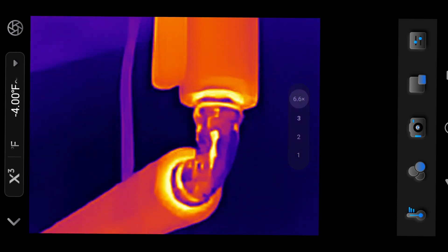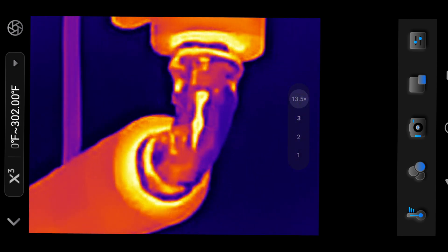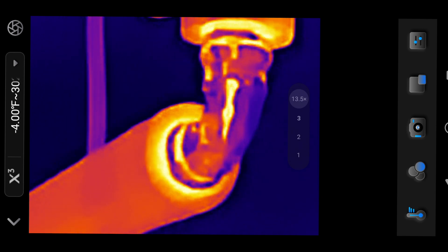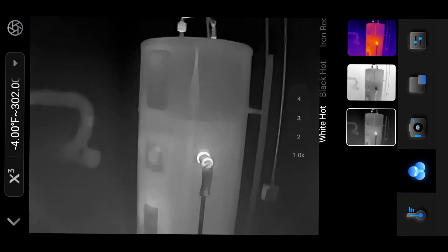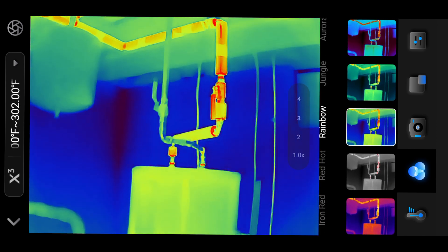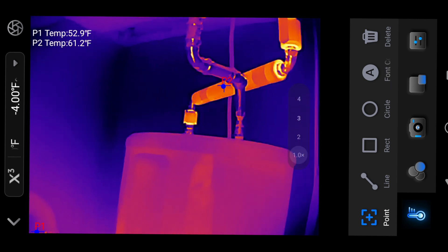While the enhancement improves sharpness, it creates a watercolor-like effect, making the images look less natural. Through its app, the P2 offers a wide range of options. Users can adjust the color palette to customize thermal maps, and use tools such as temperature points, lines, and area measurements to better analyze heat data.